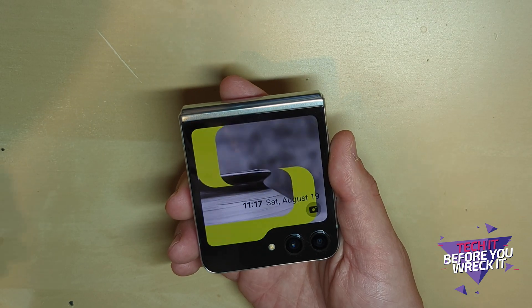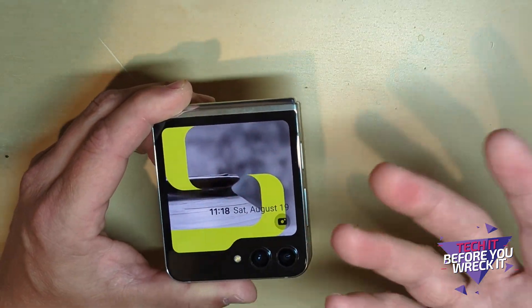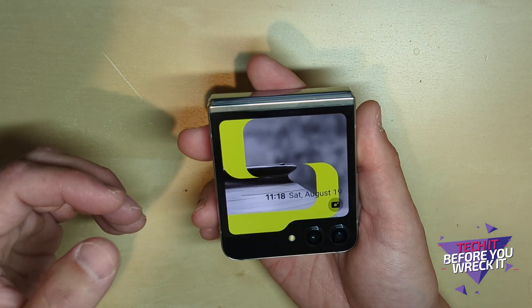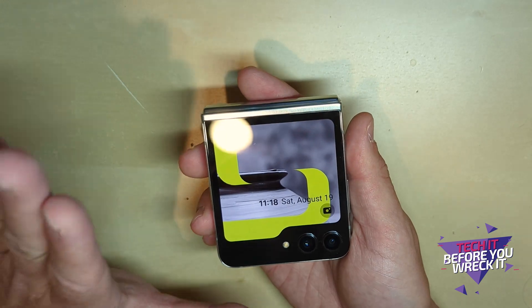If you use the newest Motorola flip, they've got a big screen like this too, and on the Motorola flip you can run apps on the outside screen. This cover screen has great resolution — it's pretty big, as good as some of the phones we had back in the day.